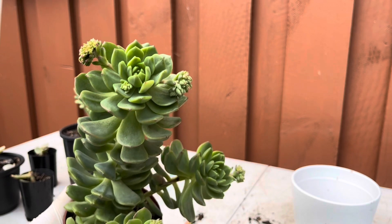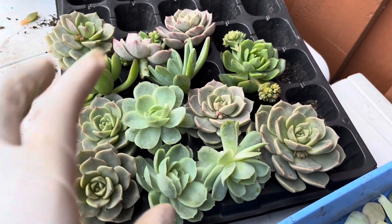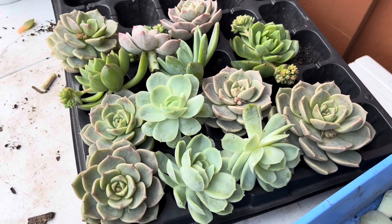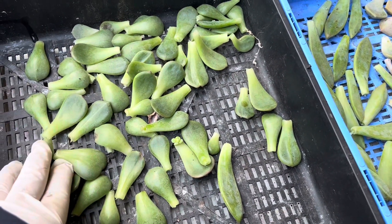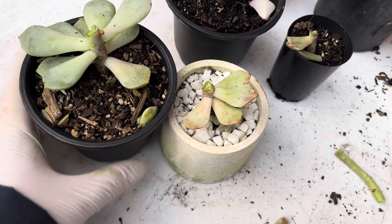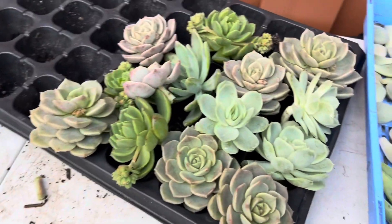I have here the heads of the succulents that are still compact. I'll let them callous, and once they have done so, I'll plant them in their own pots and wait for them to grow roots and become fresh new plants. I also have all these leaves for propagation — the titobans, the starburst, and the green one I don't know the name of. All the previously cut stems I'll put in a safe spot until all the cuts have calloused, and hopefully those will grow babies too.